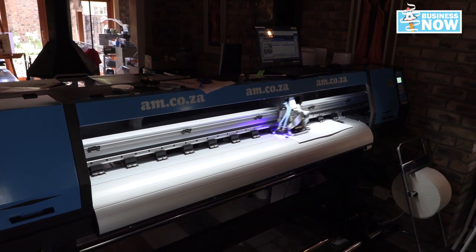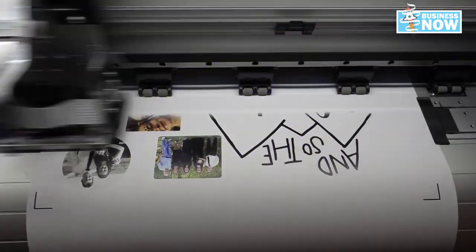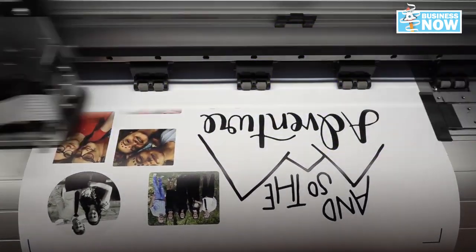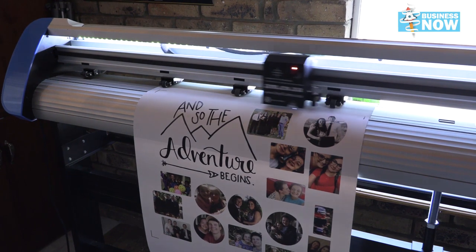We have a heat press with attachments, so the combination of these machines gives us a great variety of things we can do on a t-shirt. We've printed on t-shirt vinyls with our UV printer — it works really well because the colors are more vibrant and they last longer on your t-shirt. We've also got a vinyl cutter from AM, so we can contour cut our t-shirts.